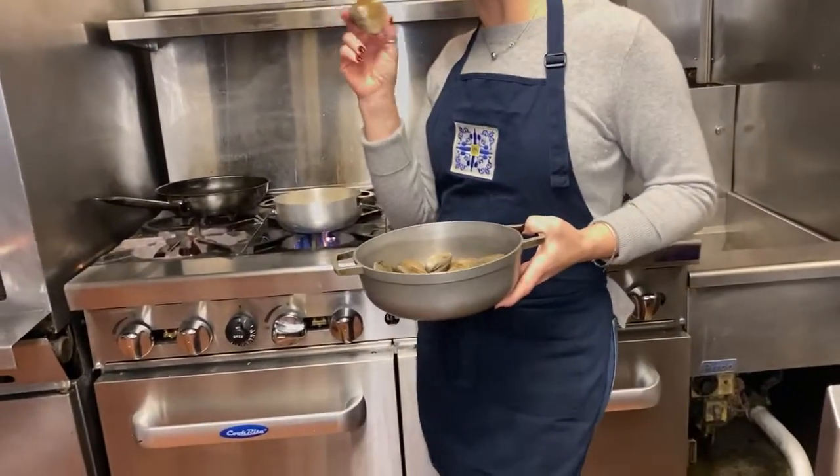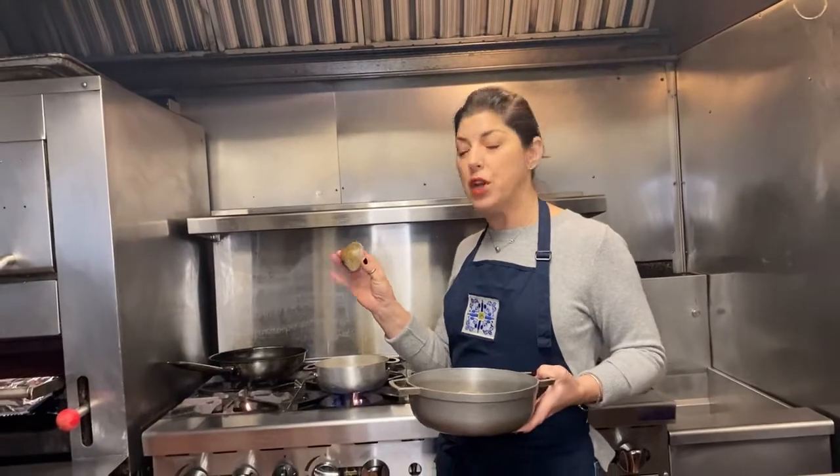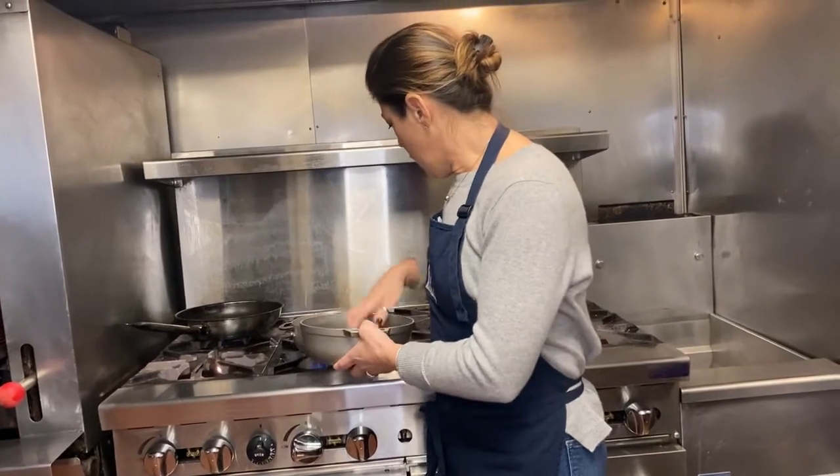You're going to take about a dozen little necks. We live in New England — we're very fortunate to get amazing seafood. If you don't like little necks, use mussels. Throw these all in. You can see the garlic is not brown. Hear that sizzle? You want that sizzle.